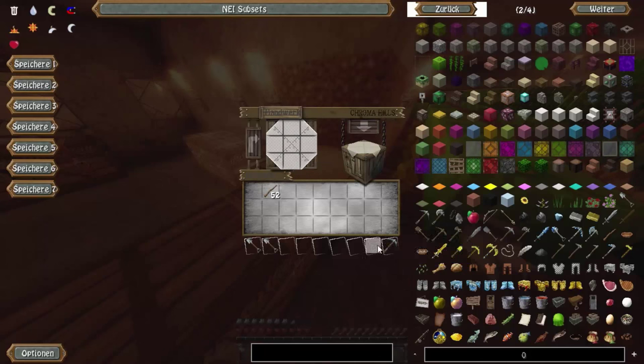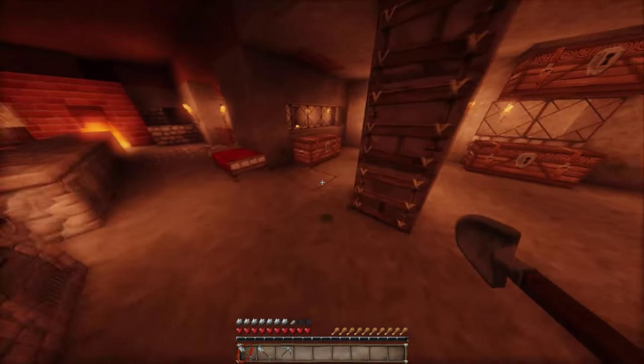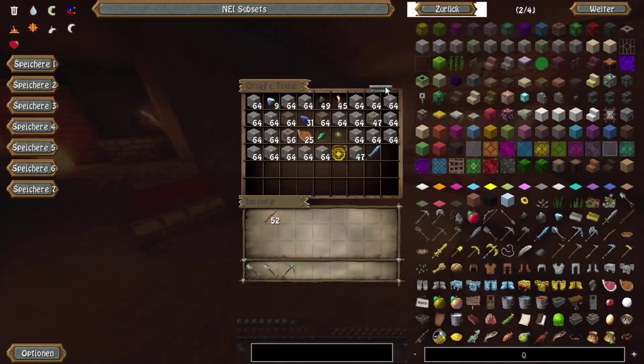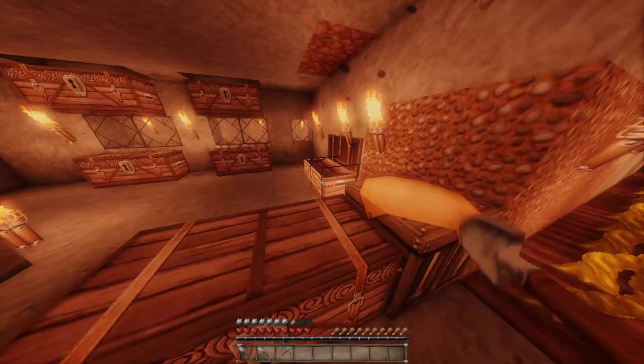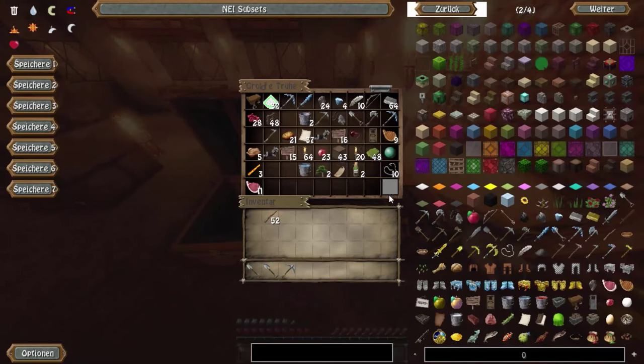Das war das Eisen, was wir sowieso noch im Inventar hatten. Das Zeug, was wir theoretisch noch nicht anpacken dürfen, ist das alles hier: Steine, neun Diamanten, Kohle, Fackeln, ein Diamantschwert, ein Zeitumkehrer, das Werwulfmedaillon, ein Smaragd, Lapislazuli, Gold, Steaks und Eisenerz. Das darf ich halt noch nicht benutzen, weil noch nicht klar ist, ob ihr das möchtet.